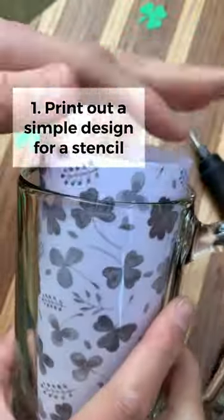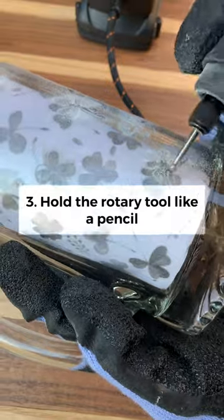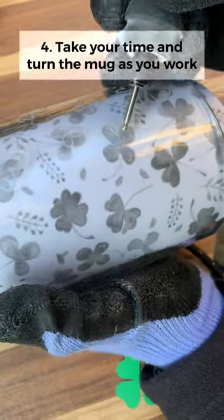Do you drink beer on St. Patrick's Day? What else would you do? That's a tradition for us. So we wanted to engrave a glass beer mug that we found at the Dollar Tree with the Maker X Rotary tool.